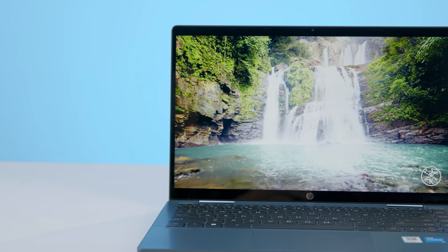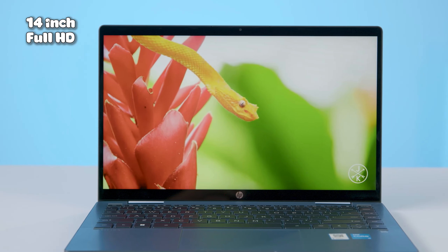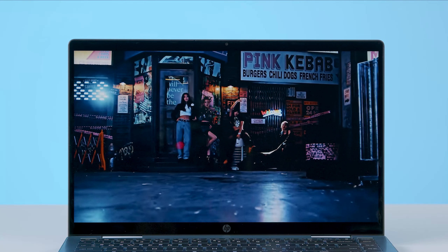Ở chiếc máy này chúng ta sẽ có màn hình 14 inch, độ phân giải Full HD, độ sáng 250 nits. Với độ sáng như thế này thì khi làm việc trong văn phòng và để độ sáng tối đa thì em vẫn hiển thị rất ổn. Nhưng khi đem ra ngoài trời với ánh sáng phức tạp hơn thì màn hình sẽ bị tối hơn một chút. Ngoài ra em máy này còn được trang bị tấm nền IPS, độ bao phủ màu ở mức trung bình khá. Nhìn chung màn hình không được bắt mắt như những màn hình OLED khác, nhưng trong phân khúc giá 16 triệu thì vẫn rất nổi trội — đủ để làm các việc văn phòng cơ bản, xem phim giải trí hay chỉnh sửa ảnh thông thường.